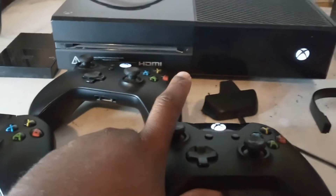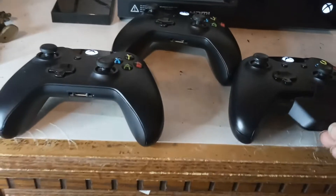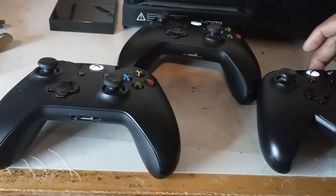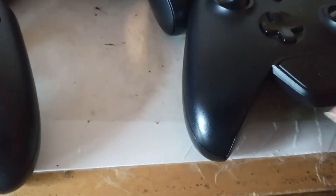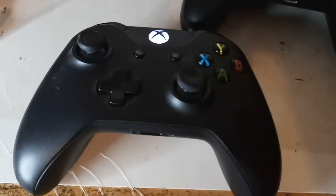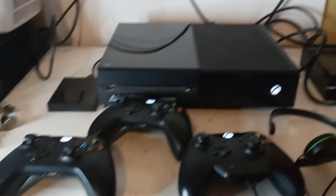So there you have it — this is the Xbox One 500 gigabytes with three controllers, a headset, and let me show you that it does power on. There it goes — that's the mute button. The Xbox works, powers on, and plays. You also get three controllers and a one terabyte hard drive for storage space. That wraps up another video.